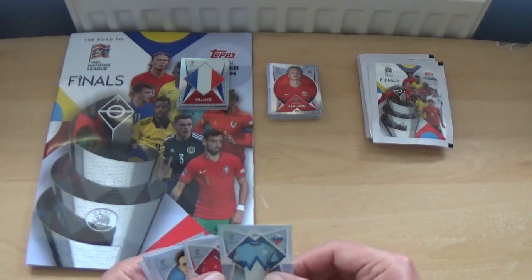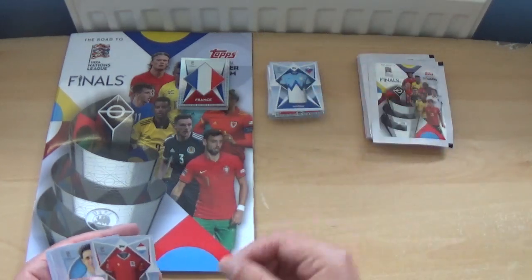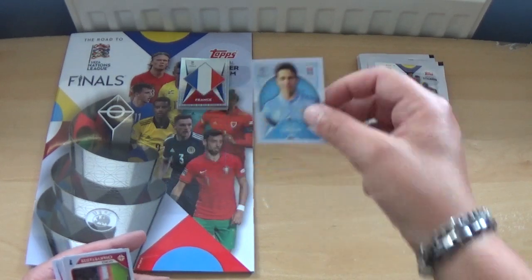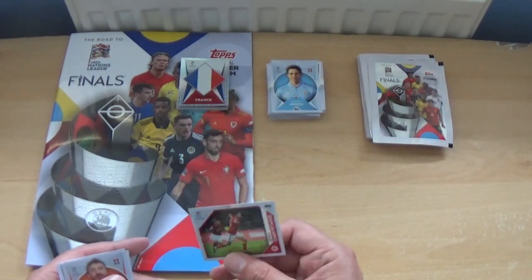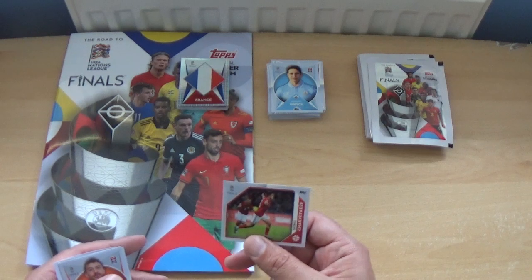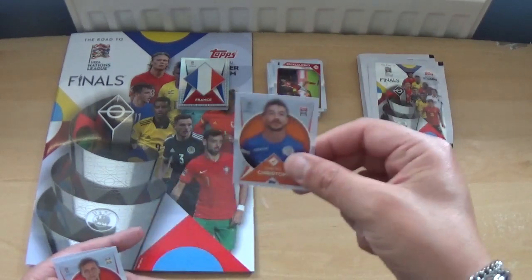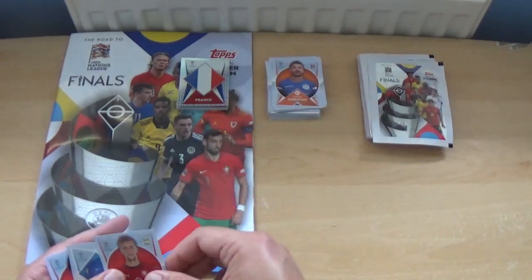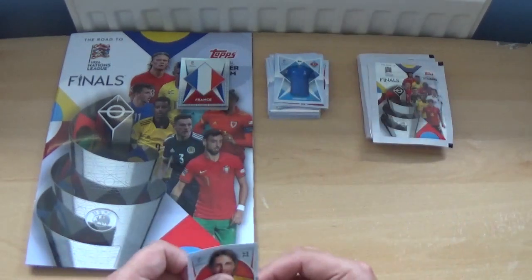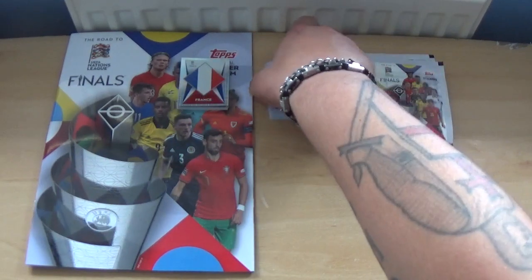Next pack: kits again — Slovenia and Luxembourg, Adolfo Hirsch, Giorgi Chakvetadze as an action sticker, Dimitrios Christofi, Thomas Soucek of West Ham and Czech Republic, the Azerbaijan shirt, and Jan Sommer, the Switzerland goalkeeper.